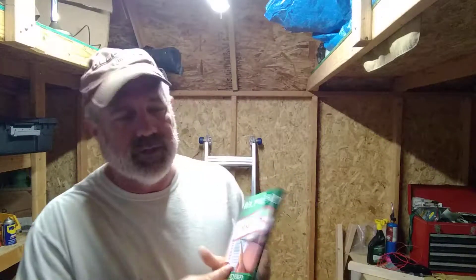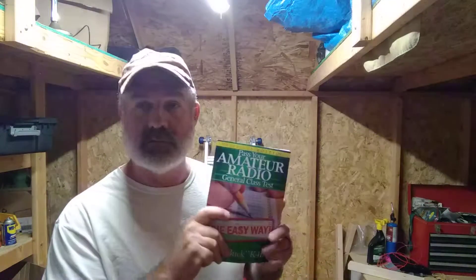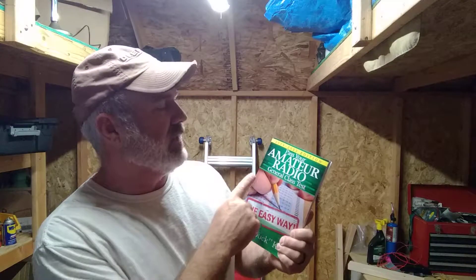W7 MVP Mark here in northern Idaho. I am studying for my general exam and I just want to give you all a heads up on what I'm doing, and maybe you can follow along and I can share my results and how it works out for me. I'm using the book 'Pass Your Amateur Radio General Class Test the Easy Way.'